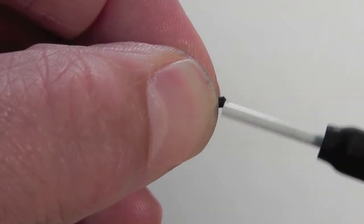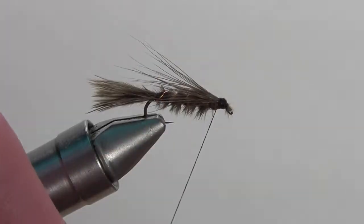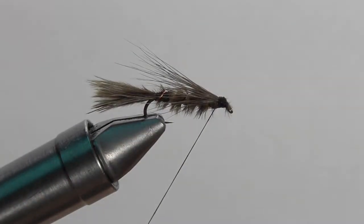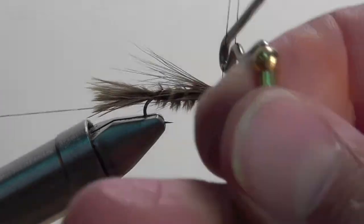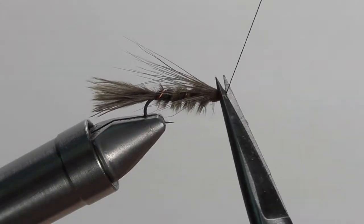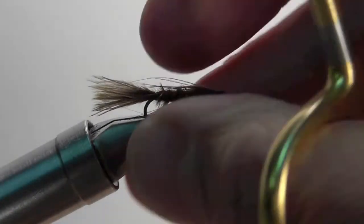Now add a few more wraps at the head of the fly just to really secure it all down. Once it's all nice and secure, whip finish and then snip off the excess thread. And you have yourself a damsel nymph.